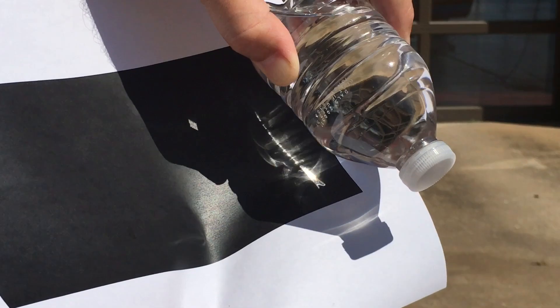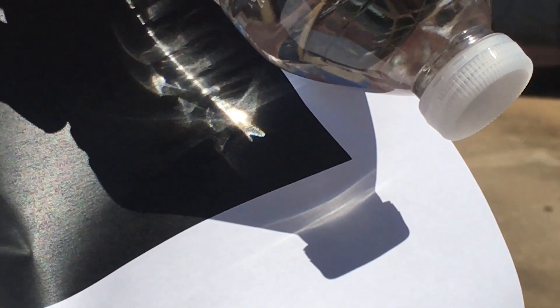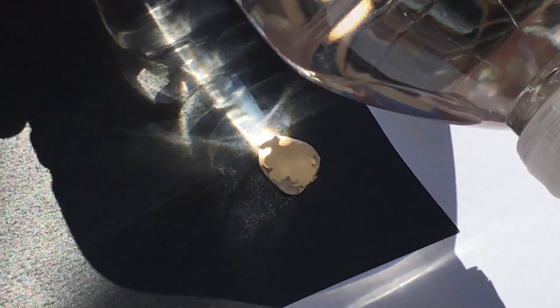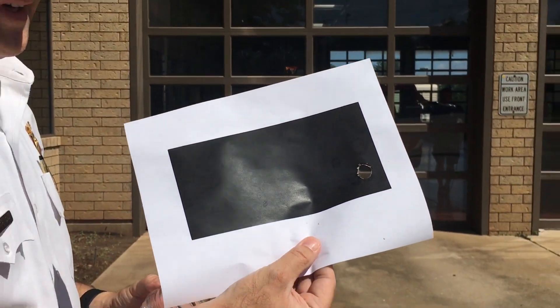So there you can see smoke is starting to form. It may be hard to see on the camera, but the paper is starting to burn straight through. Sure enough, a water bottle can start a fire.